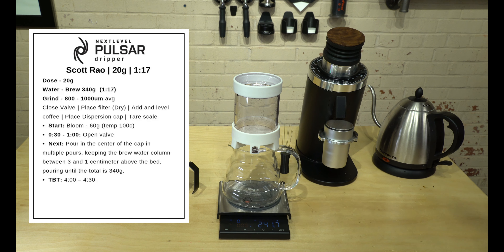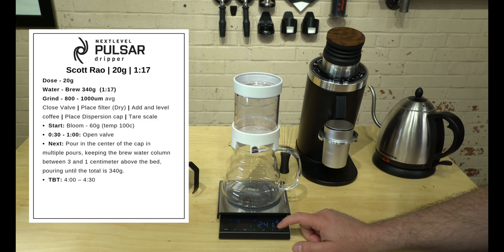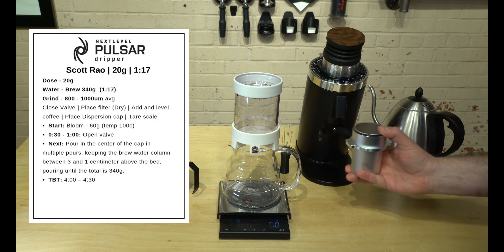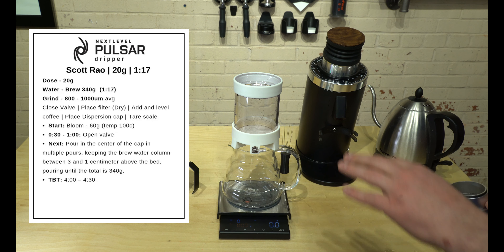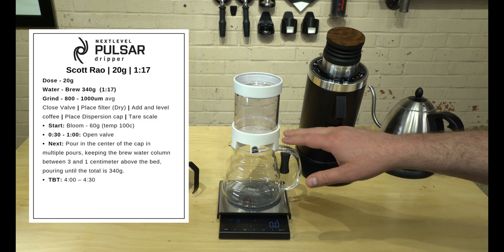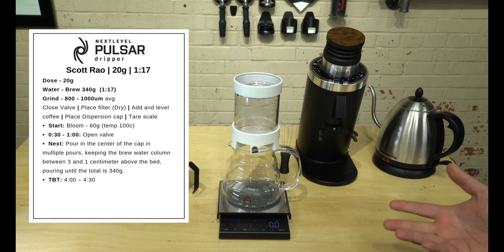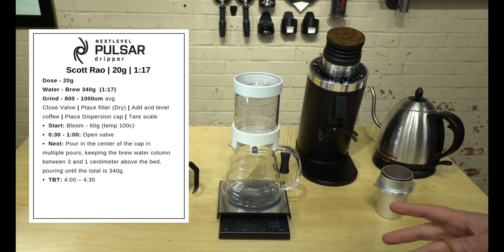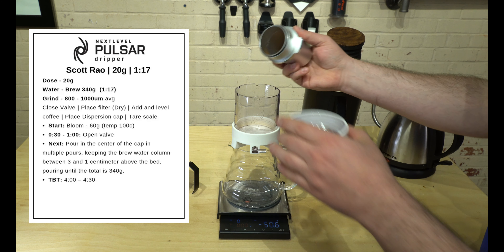Our kettle just got done heating up. The scale is set up to show you your brew ratio, so we're going to tare the scale and dump our coffee grounds in. The Scott Rao method doesn't recommend wetting the filter, but you can if you'd like — just make sure to dump that water out. I really don't find it necessary on this brewer.